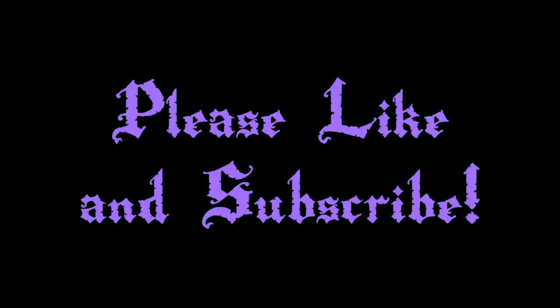All right. See you next time. If you enjoyed the video, please don't forget to like the video and subscribe so that you'll never miss another Gothic Homemaking video. Full episodes of Gothic Homemaking can be seen right here on The Lair of Voltaire.